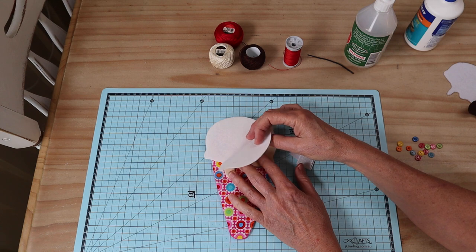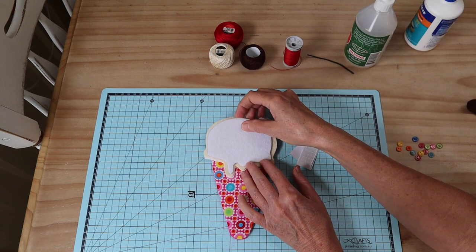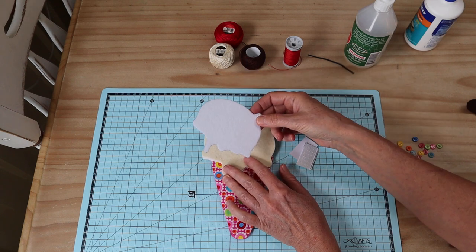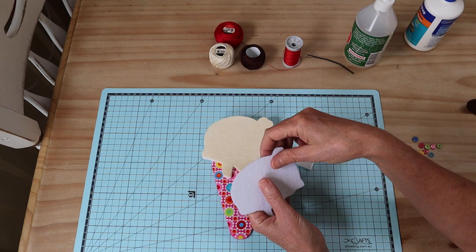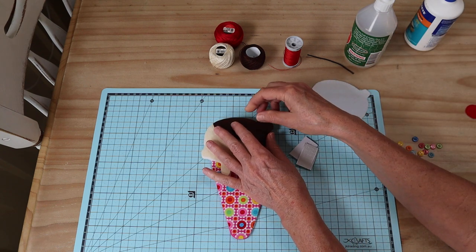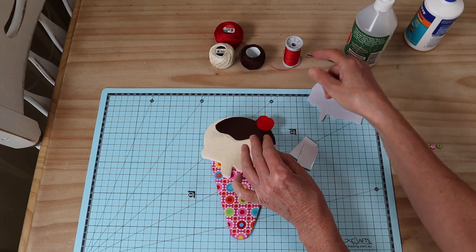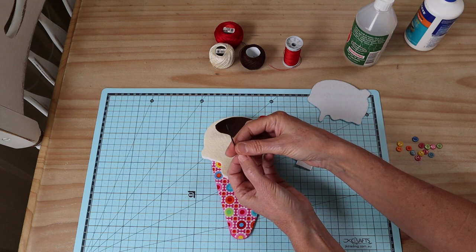The ice cream top pieces are cut from felt with fusible woven cotton interfacing on the back. We're also going to need a filler for that section just to give it a bit of body, so that when we're opening and closing it has some strength. I'm using actual stiffened felt; if you can't find stiffened felt, just use another piece of interfaced felt. We'll also need something for our topping — I'm doing a regular chocolate topping with fusible webbing applied, cut from felt — and also a little cherry pressed into place. You'll need a little stalk for your cherry; I use a little piece of hat elastic.